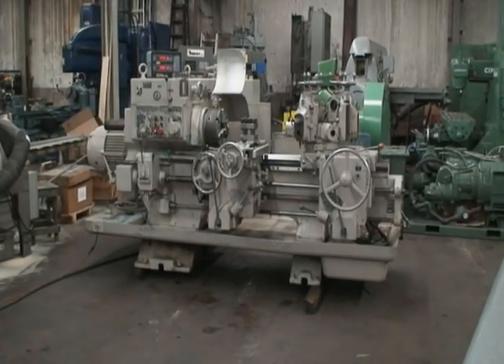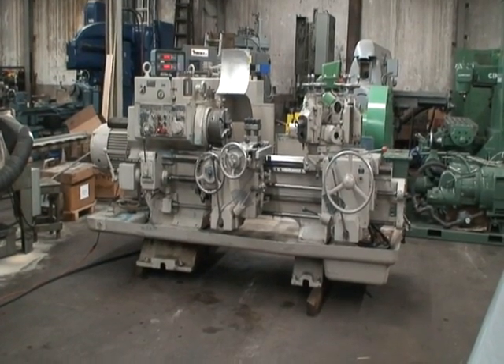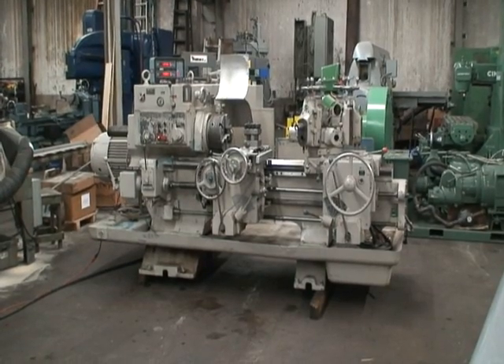Hi, welcome to Industrial Surplus. This is a video of our Warner and Swayze saddle type turret lathe, model 1A, M-3400.